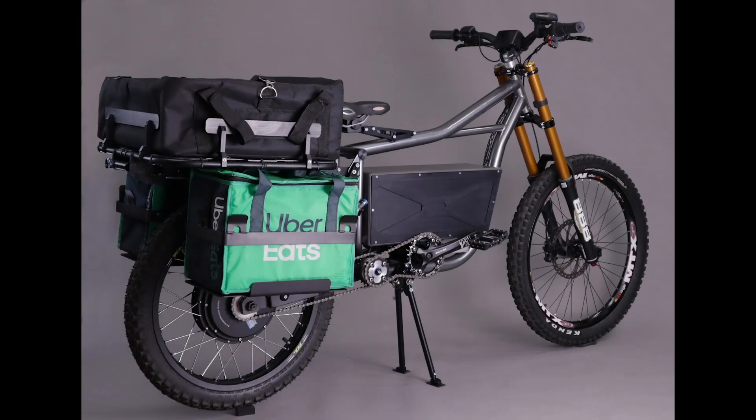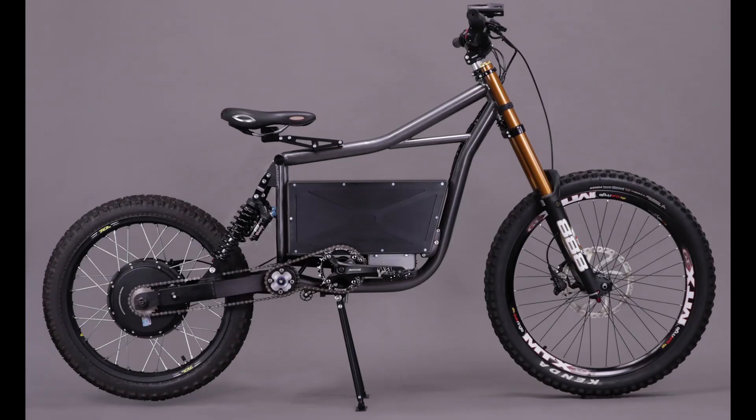This bike was originally designed to be a delivery/cargo bike and also as a long-range commute bike. Some people have asked why I chose a rear hub motor and dual rear shocks instead of a mid-drive. It's true that mid-drive motors are better for off-road and performance, however I wasn't looking to create something high-performing or specifically for off-road. This was designed to be a cargo commute bike.